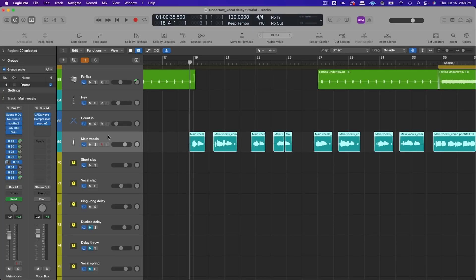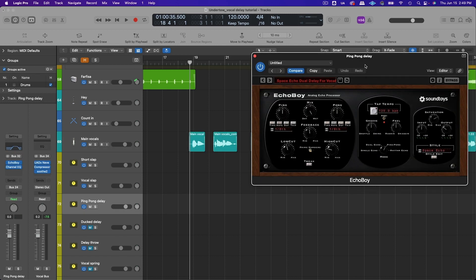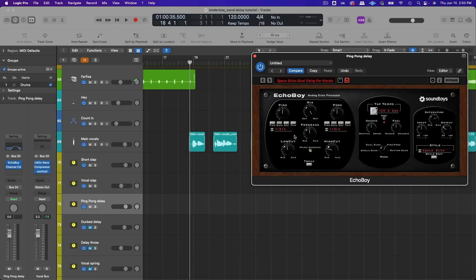Send your vocal to a bus and add Echo Boy or whatever delay plug-in you have. Set it to ping pong mode so the echo bounces back and forth between left and right channels, and set it to an eighth note division — you can try quarter note as well but it can sound distracting depending on tempo. Set your feedback to around 40 or 50 percent, then roll off some low end and high end — maybe everything below 400 hertz and everything above 3 kilohertz.